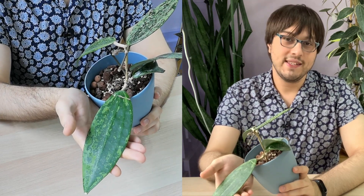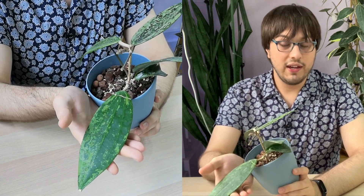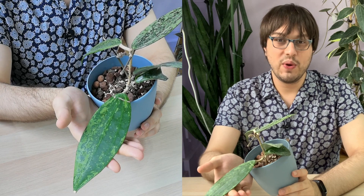In terms of light, I would place it in bright indirect light. I did have it in my northwest-facing window and it did fine there, but it's growing much better under my LED light, about 30 centimeters away from the light.